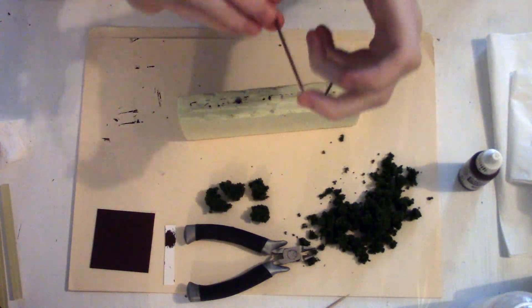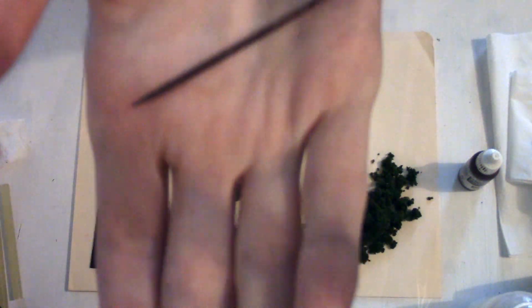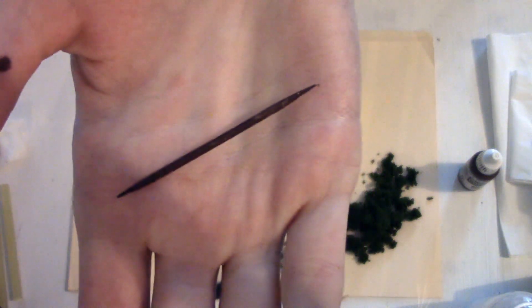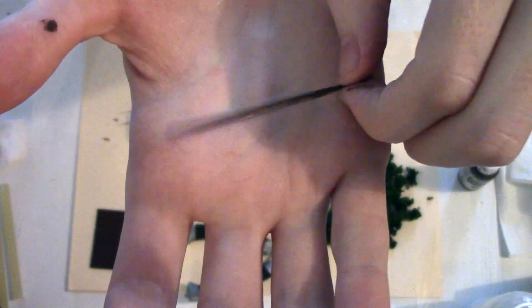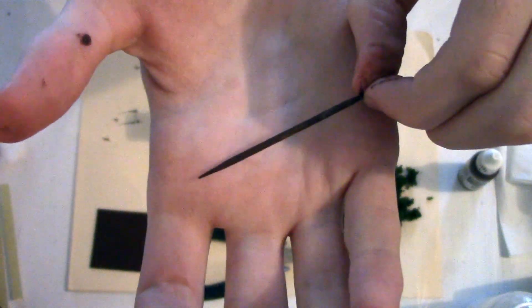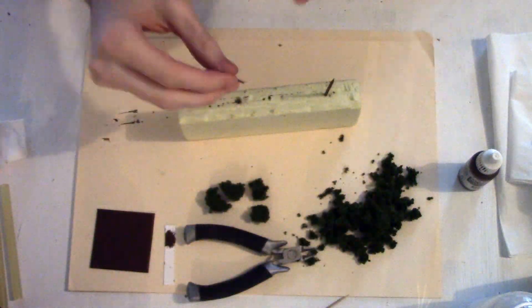I skipped over the first step because it's pretty straightforward. You just paint your cocktail sticks or toothpicks brown. Make sure the whole thing is brown. It doesn't matter if one end is not fully covered because you can just use that as your top end. But as long as the bottom end is fully brown, that's all that matters.